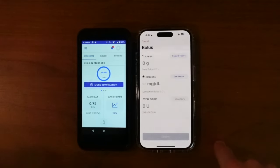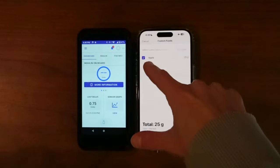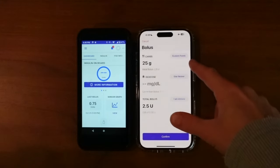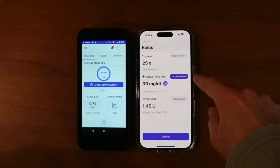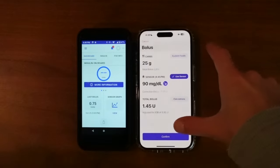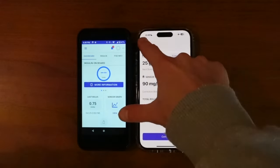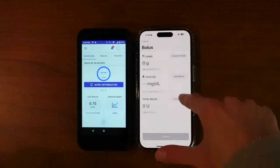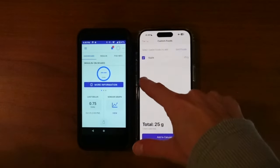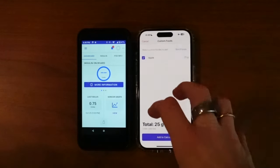And the custom foods will show up right there, and I can just click Apple. That automatically gets added to the calculator — 25 grams. Use sensor, there are my calculations. You can't unclick a food item, so you would have to cancel and come back in if you wanted to remove the carbs. But you can see over time, as this list gets populated, you'll be able to click multiple items, which is going to be very interesting to be able to feed that calculator.